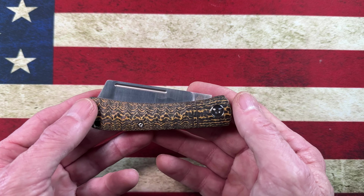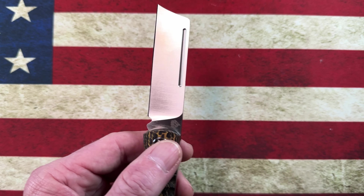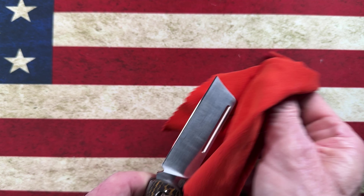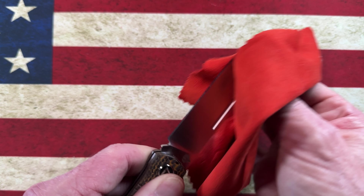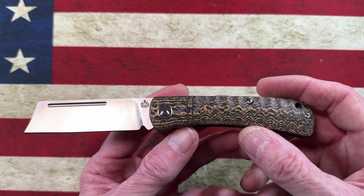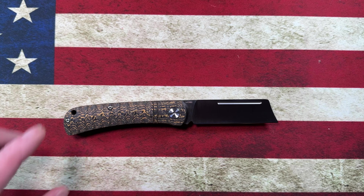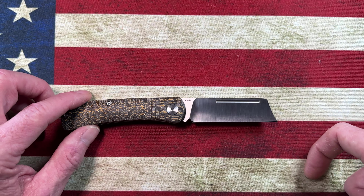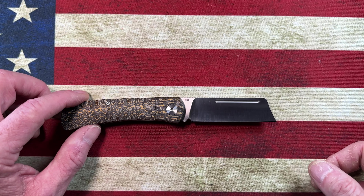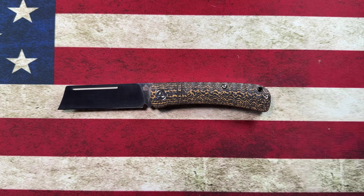My absolute favorite Jack Wolf pattern is the Low Drag Jack, and I came across two retailers who had them in stock in black micarta. I had it in my cart and almost bought a $300 slip joint, but I did not. I thought: John, you don't need another slip joint right now, certainly not a $300 one. I bought this knife and the Ohio River Jack within a 72-hour period, and then the next day I was looking at the Low Drag Jack — that would have just been my addiction taking over.